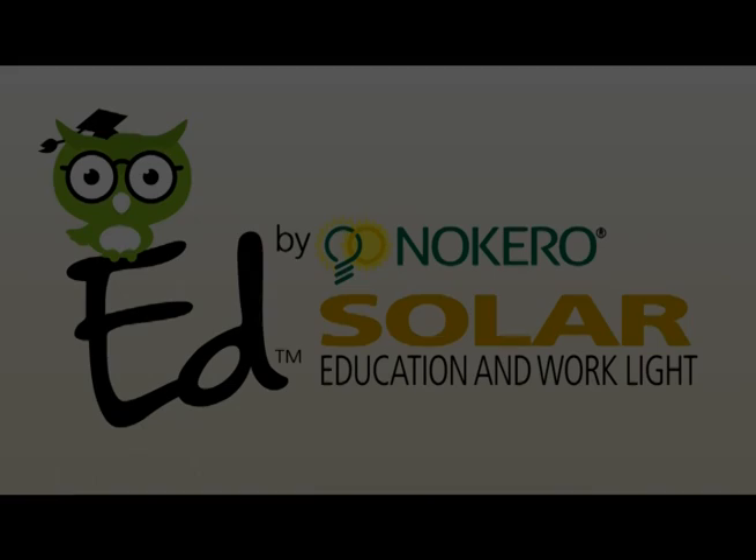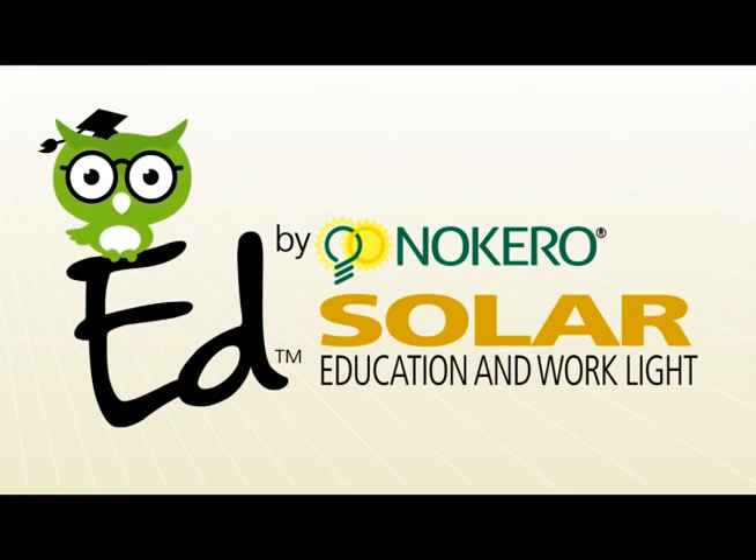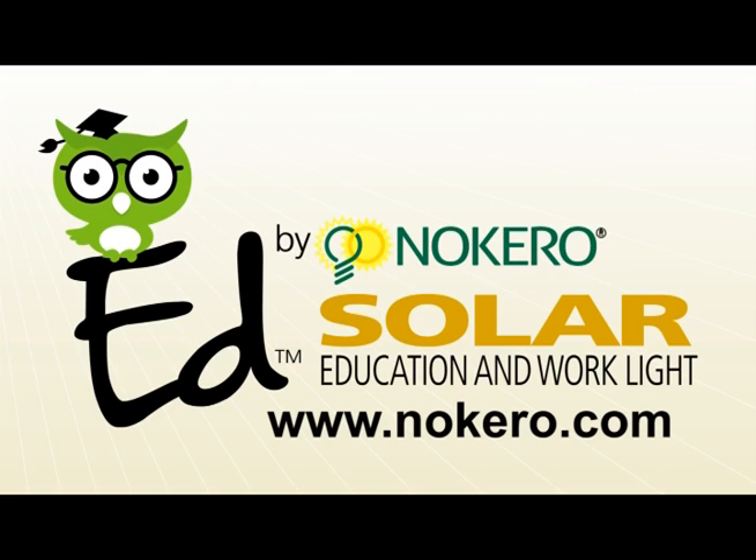EDD is waterproof and dustproof, so it can be left outside to charge for extended periods of time. To find out more about our products and our company, please visit www.nocaro.com.